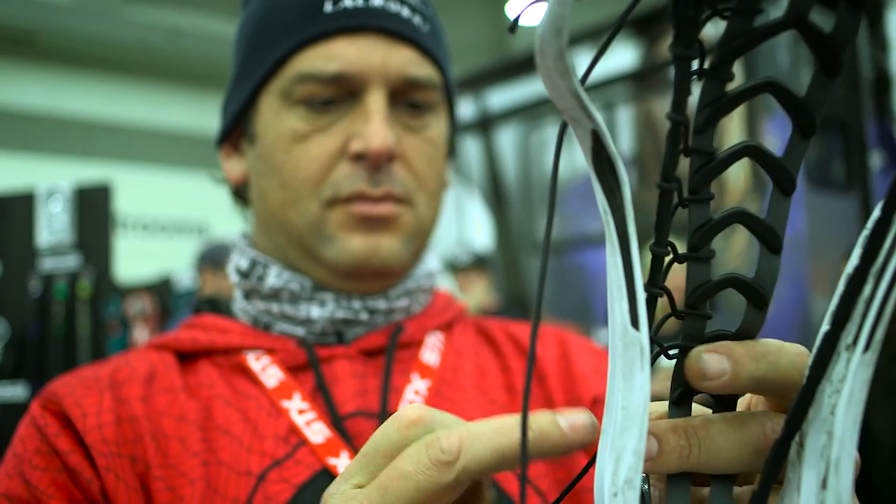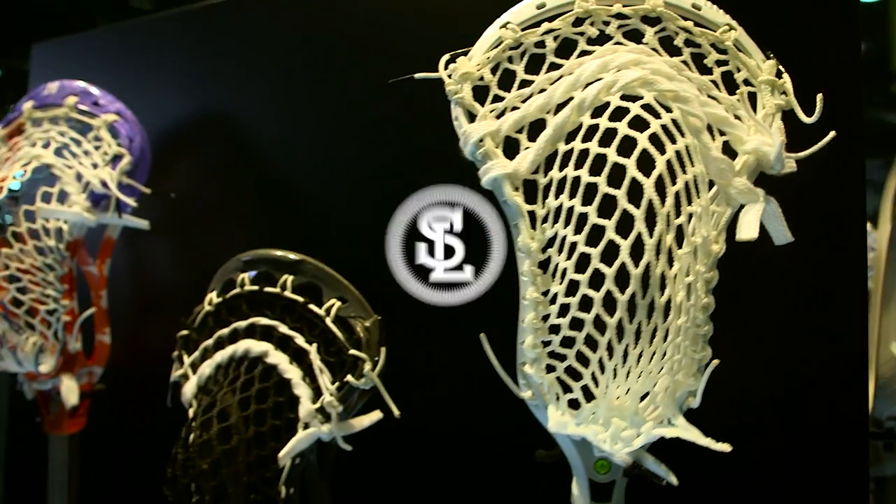We're going to travel back up to New York City and meet Connor from LaCrosse All-Stars. For his contest, he really wants to see people come up with a new dropped top string.